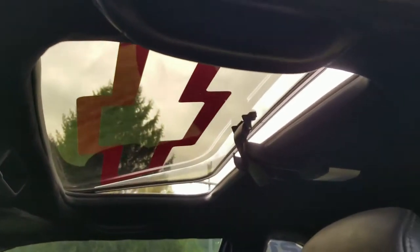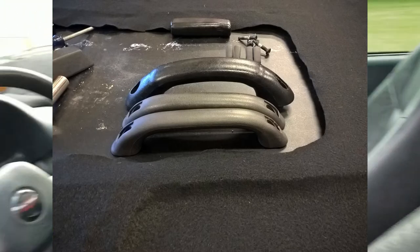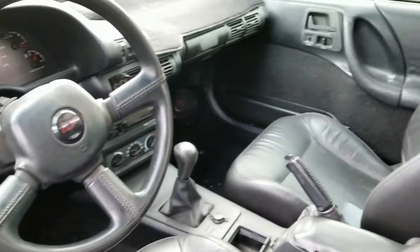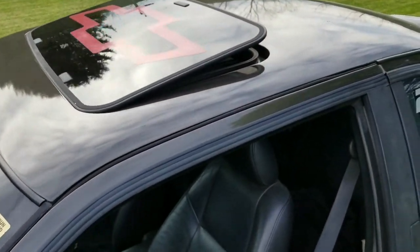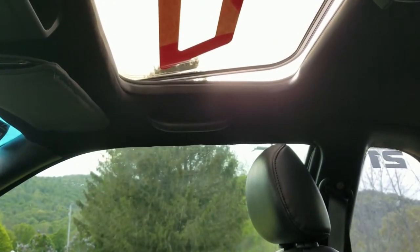I even did some oh-shit handles which were dual purpose. They're there to be oh-shit handles and also to hold the headliner up, because the headliner in this car was trash. Making a non-sunroof headliner work in a sunroof car was kind of a nightmare, and the oh-shit handles help make everything work.